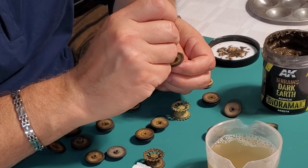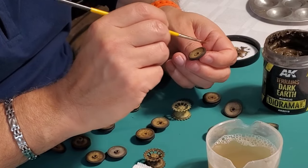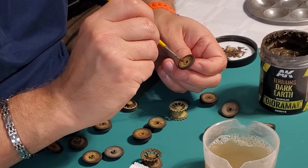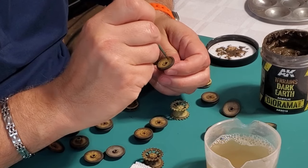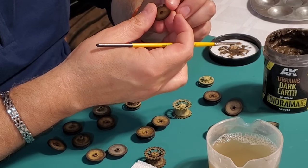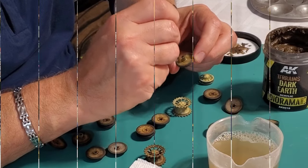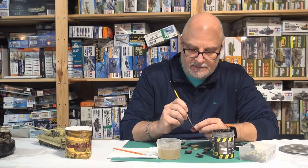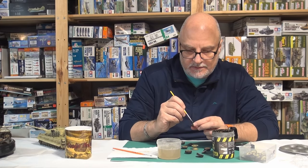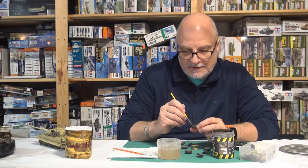How long would it take you with this process to do all of these wheels? In cumulative hours — probably four or five hours. The ones I did, I did within the space of an hour and a bit. The reason I ask is a lot of guys have so much bench time and wonder how you produce models so quickly. You build to your own speed, but you don't want to be so slow that you lose interest. My advice is just do it — make it organic. This type of thing is mindless, so I'll have the TV on, watch the Blue Jays.